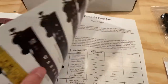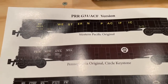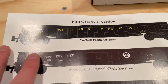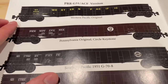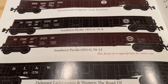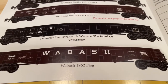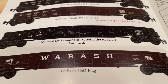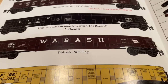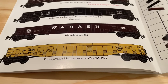Going over to the other side, we've got the other version — the American Car and Foundry slash Pennsylvania version. We've got Western Pacific, Pennsylvania Original, Southern Pacific, Southern Pacific again, Delaware Lackawanna, and Western the Road of Anthracite, Wabash, and the Pennsylvania Maintenance of Way.